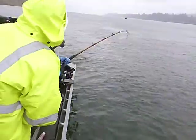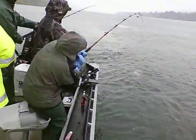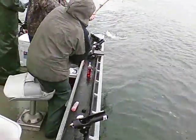Let me see what we've got here. Oh yeah, keep running on down. Nice fish. Nice fish. Reel down on again. Reel, reel, reel.